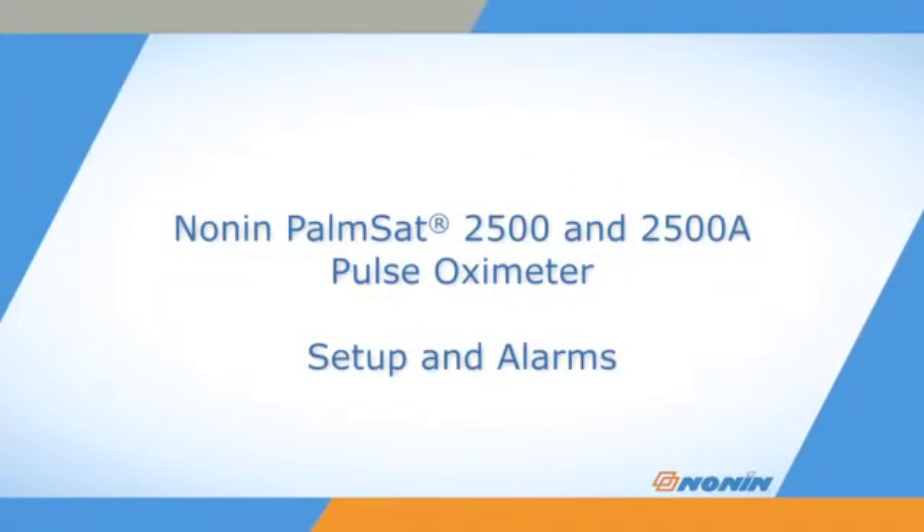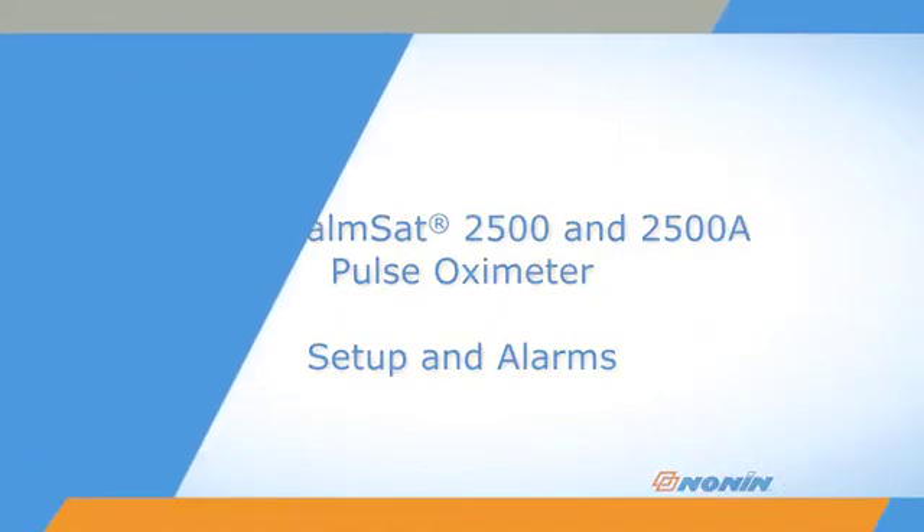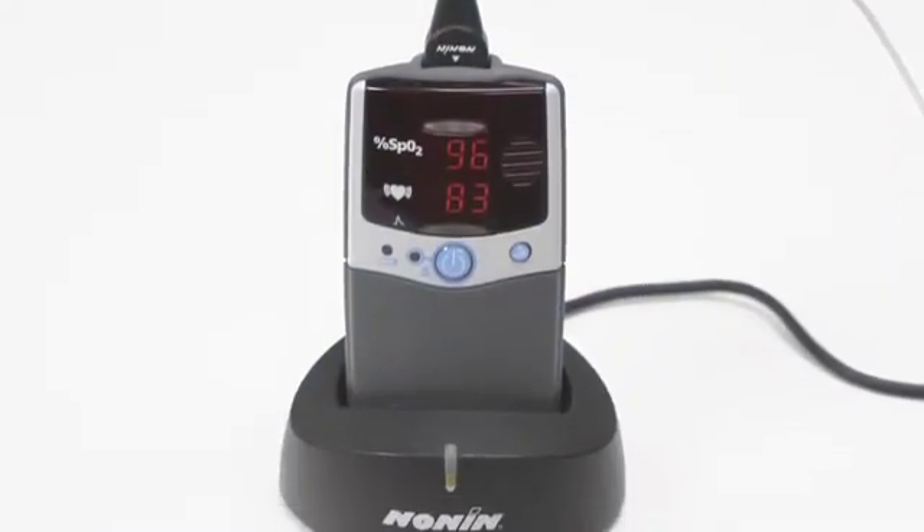This short video shows how to set up and adjust settings on the Nonin PalmSat Model 2500 and 2500A Pulse Oximeters.